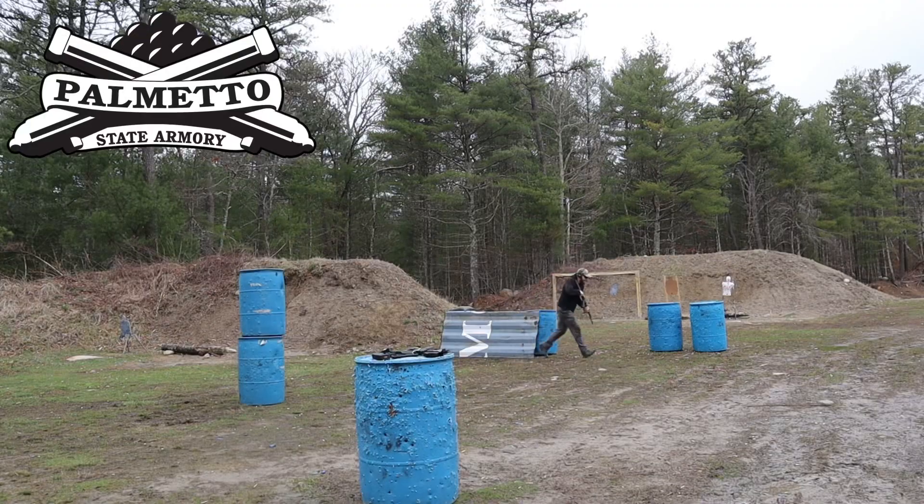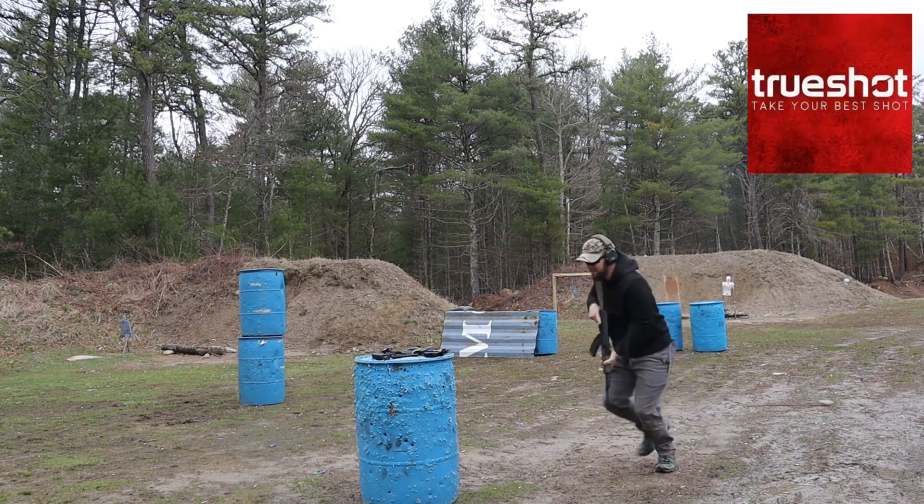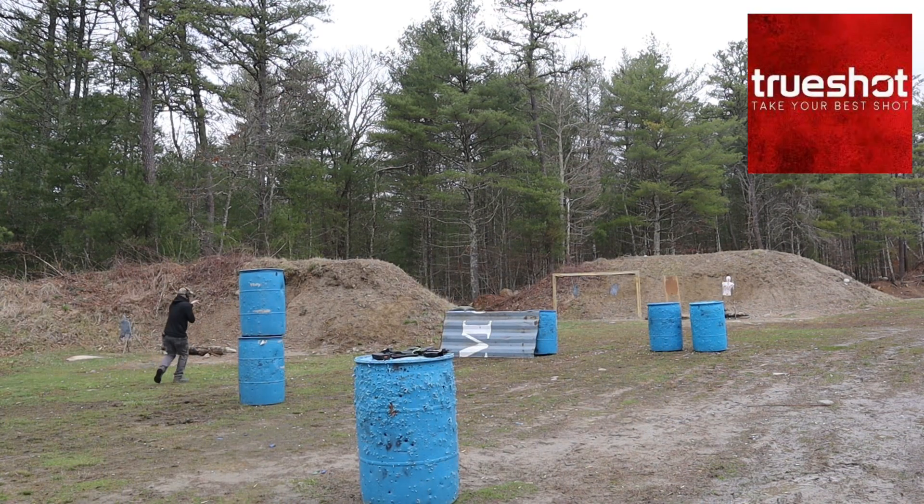I want to thank Palmetto State Armory for sending me this AK — I've been beating the snot out of it and it's definitely exceeding my expectations. I also want to thank True Shot Gun Club because they send me a bunch of ammo, which is greatly appreciated. If you need ammo, click the link down in the video description. And again, you are required to leave a comment on this video.